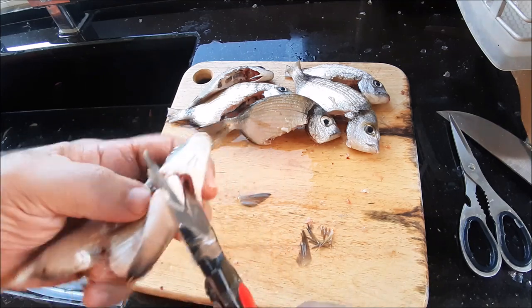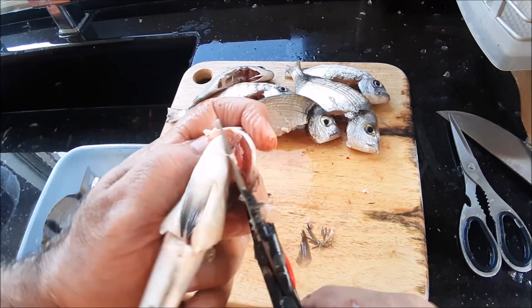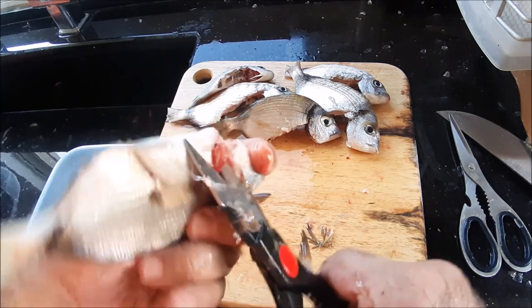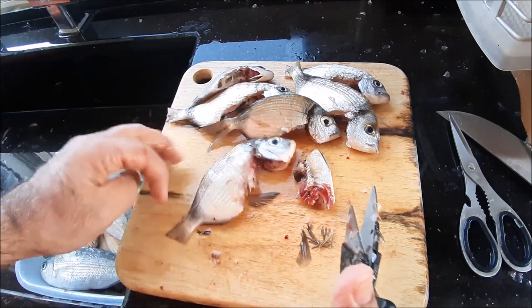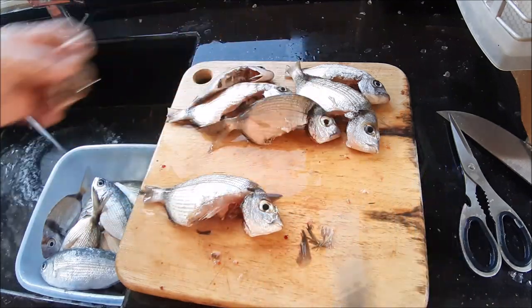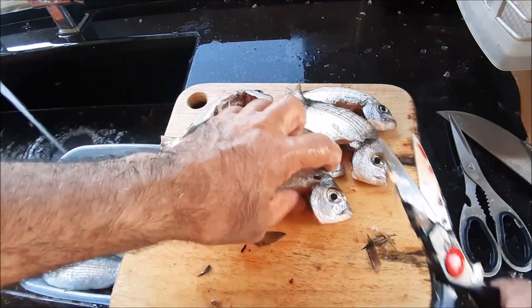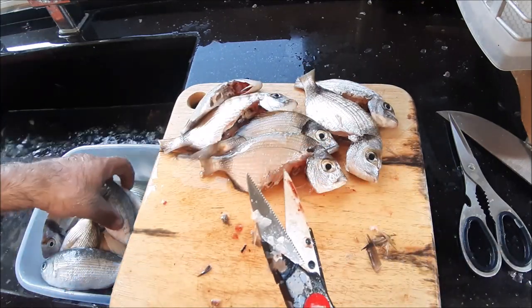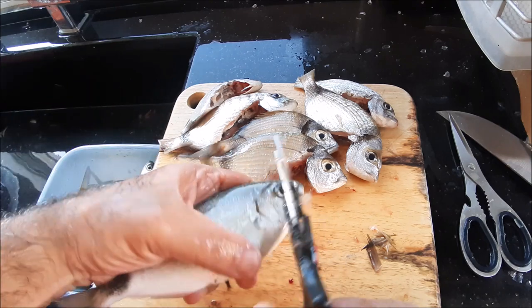You should get the gills and everything. The gills are there — we should have cut a bit deeper, we could have gotten the gills. I like that. I like this fish. It tastes simply great — Mediterranean fish.